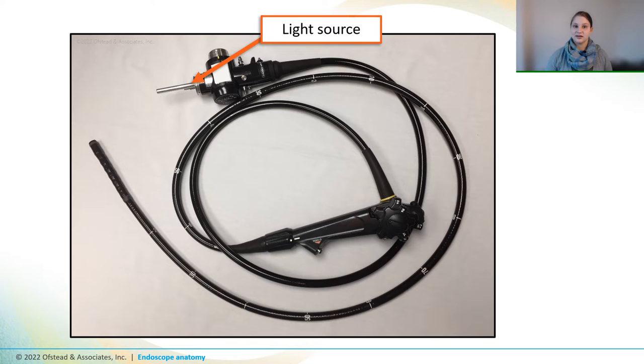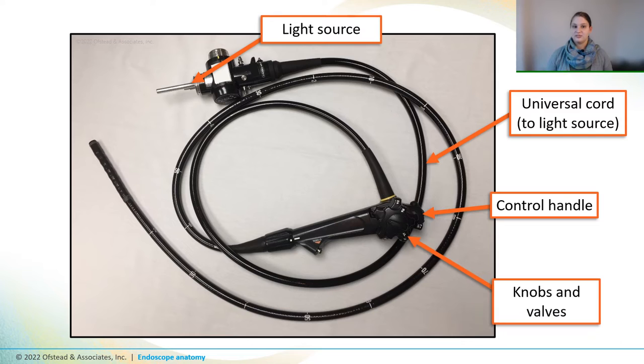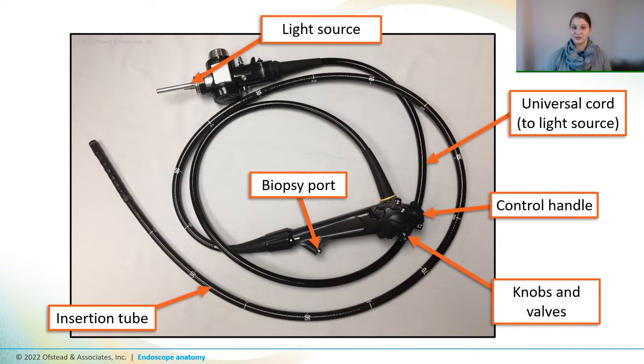The light source here plugs into the tower with the monitor and keyboard. It's connected to the scope by the universal cord. The control handle has knobs for controlling the bending section, and behind those knobs are valves for suction, air, and water. The biopsy port here allows the endoscopist to insert instruments through the insertion tube, which is the part of the scope that actually goes inside of the patient.